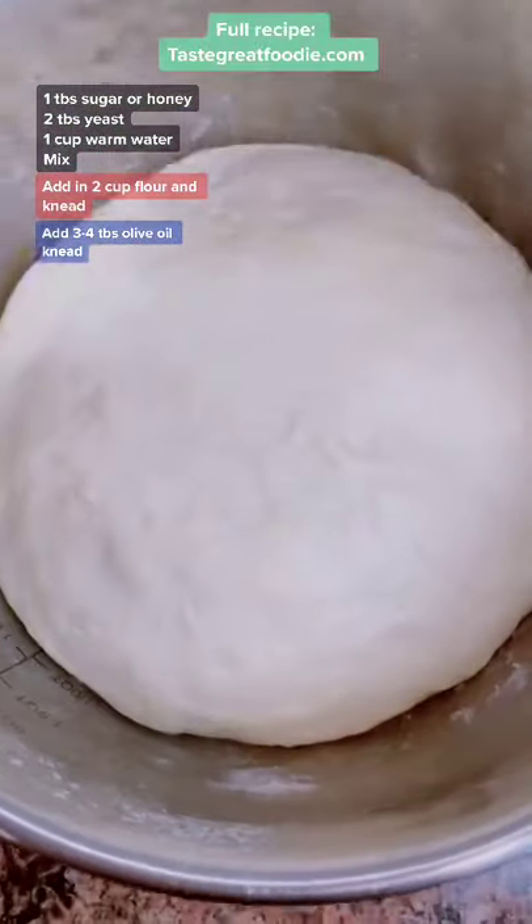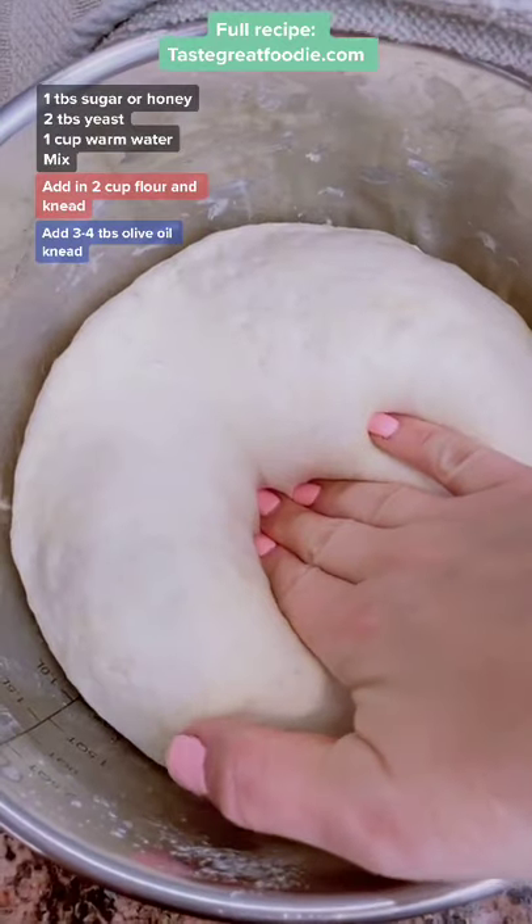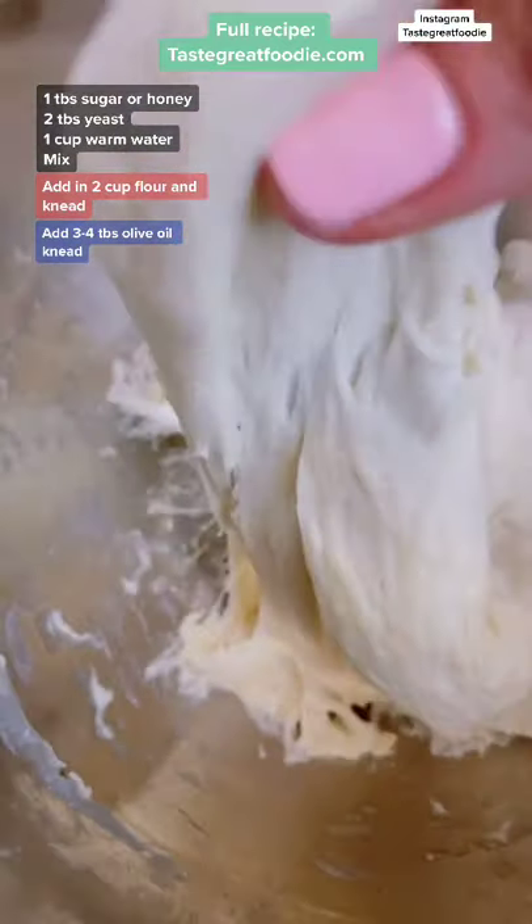I'm telling you this is going to be your go-to recipe. It's one of the easiest and one of my favorite recipes to make. I just love how fluffy it comes out and how easy it is to make.